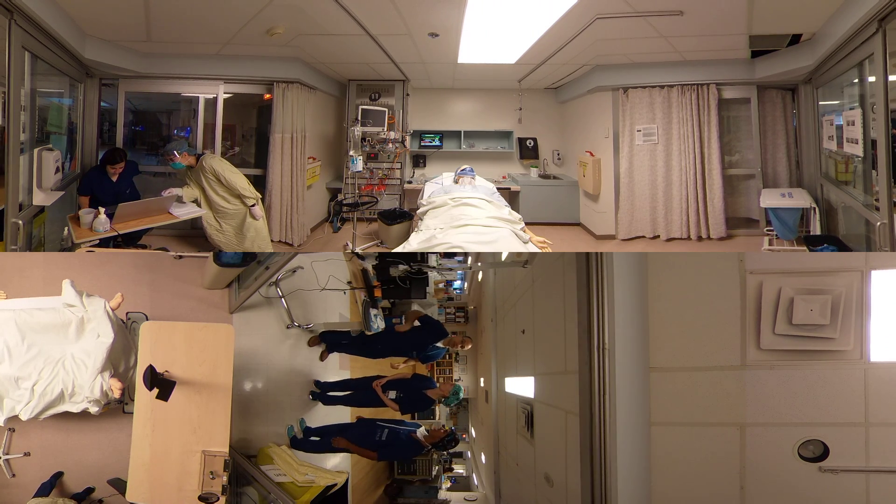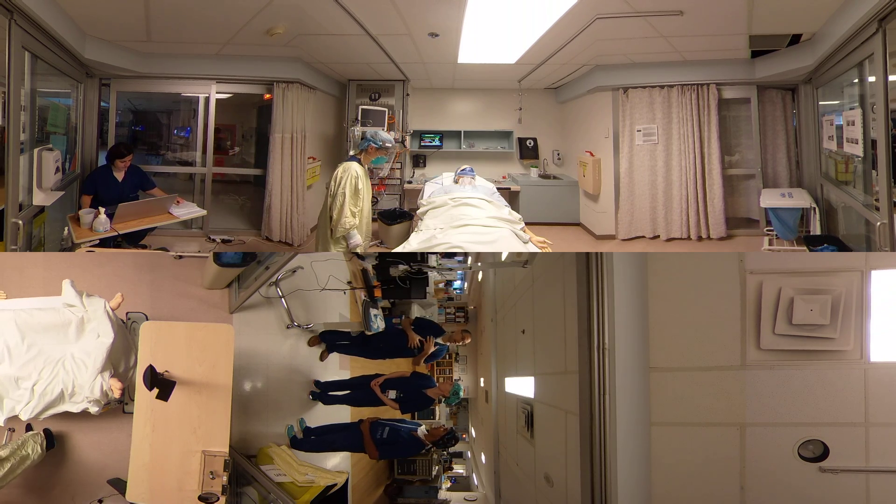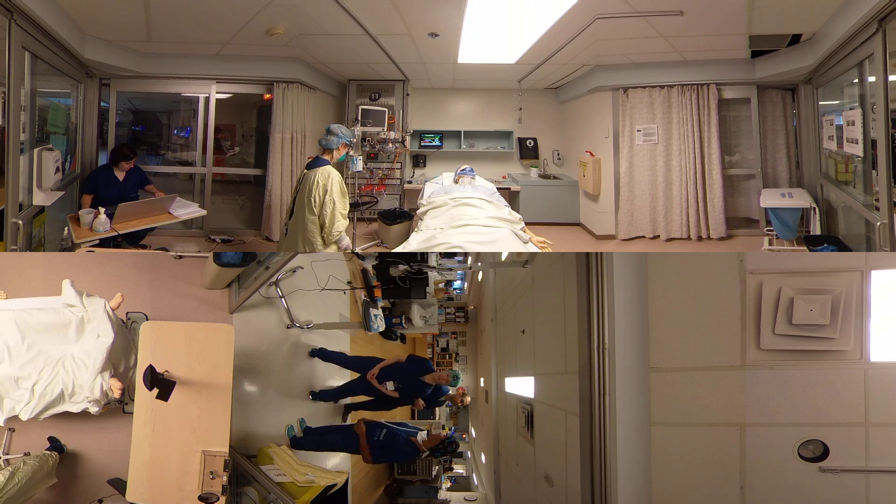I am relieved to see you. Thanks for coming. We're going to start by getting you to put on your PPE. I'm happy to read out the sign for you so that you take all the steps necessary. Thank you.